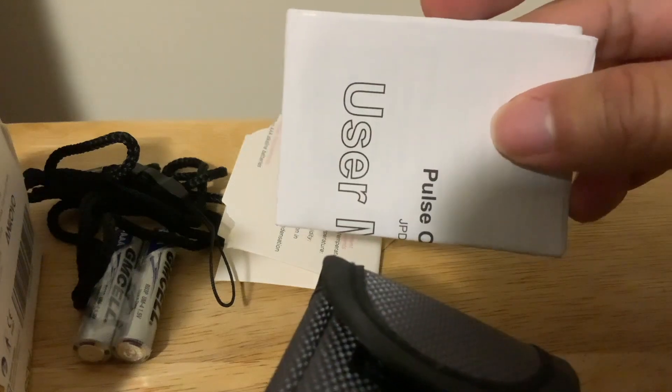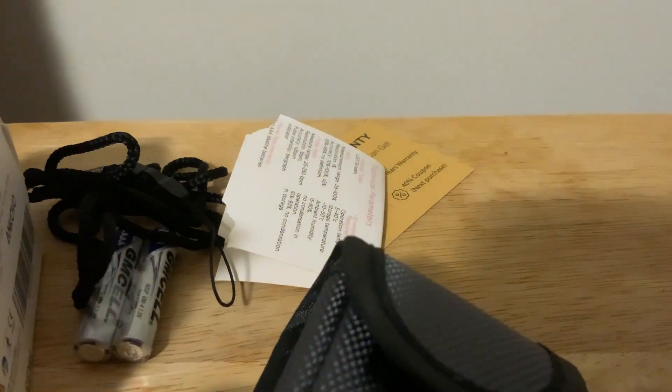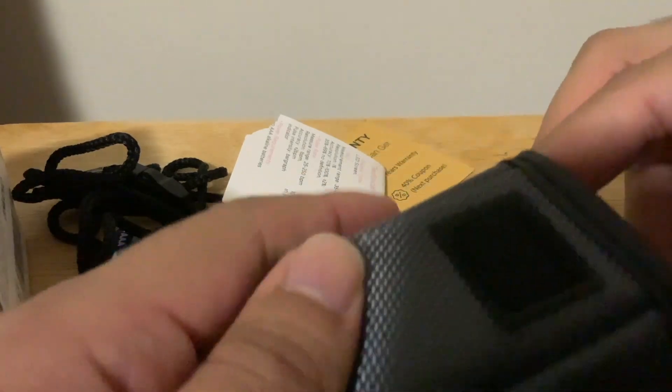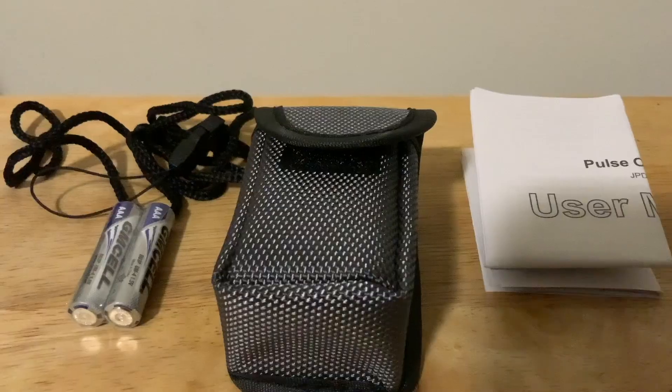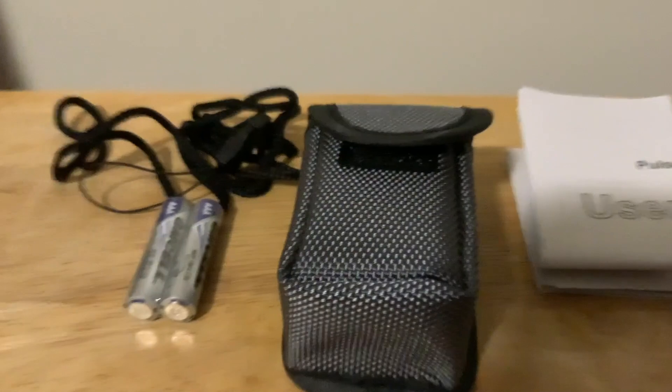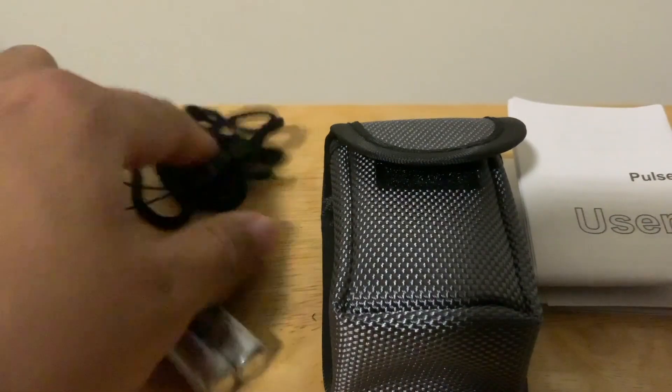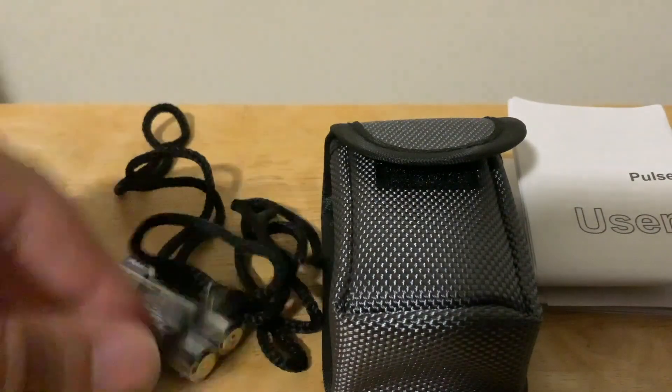User manual. You can see it comes with a battery, the case, a structure manual, and a little loop thing to hold onto it and grab it.